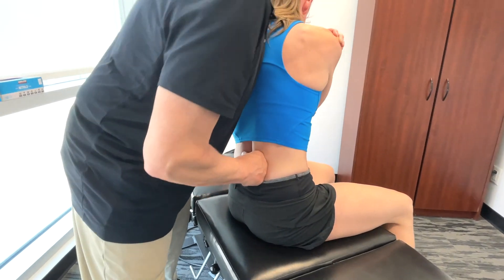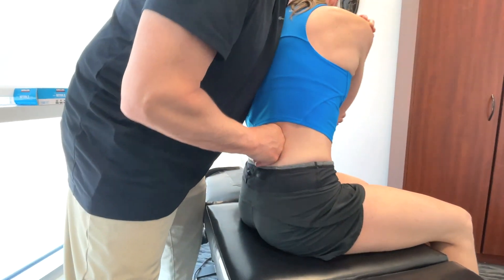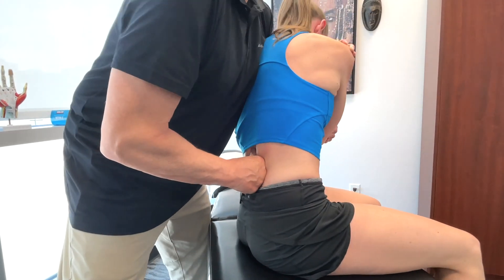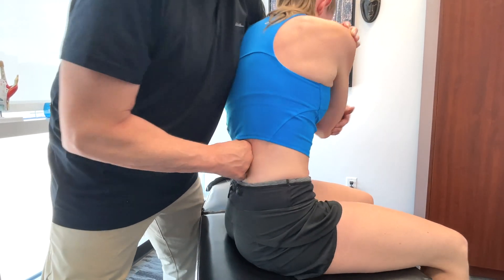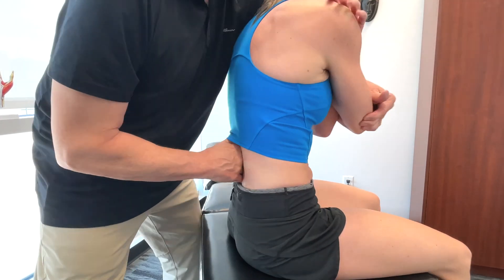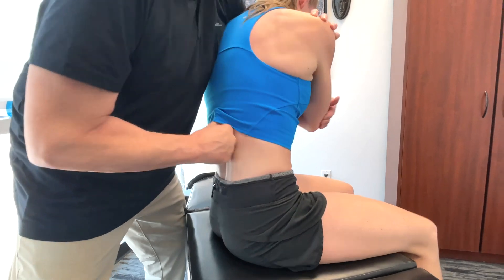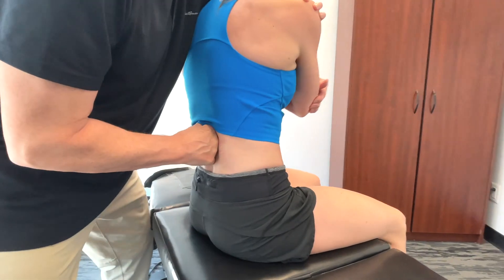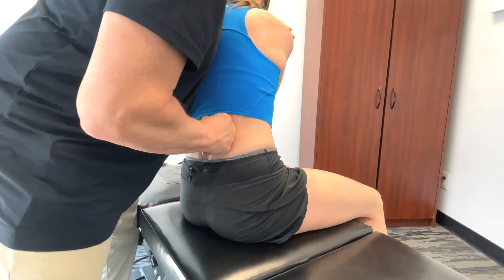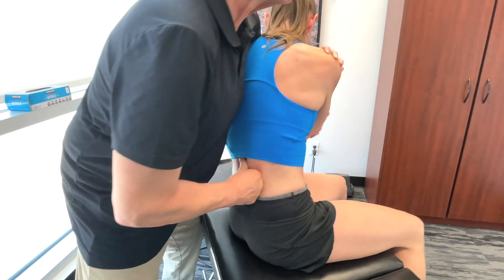Just remember that your core muscles - they're the central powerhouse of your body. They give you basically stability throughout the entire body, especially during the glide phase of the hockey stride. A strong core is also essential for transferring power from the lower body to the upper body and vice versa.